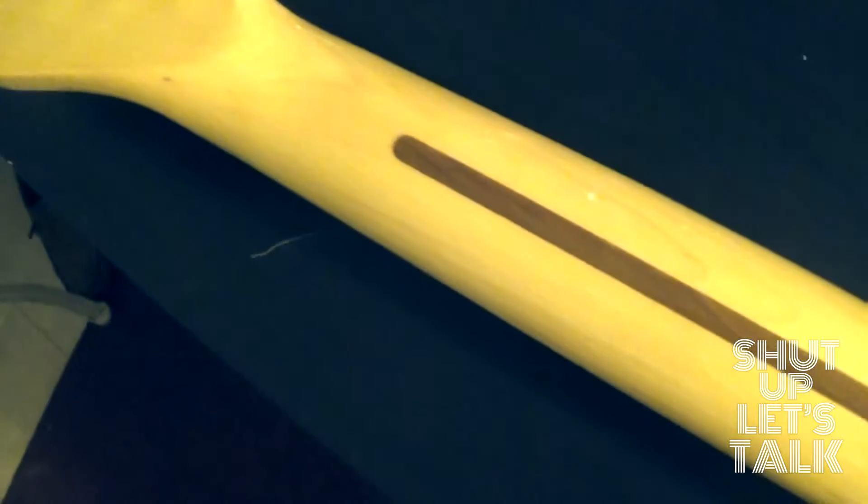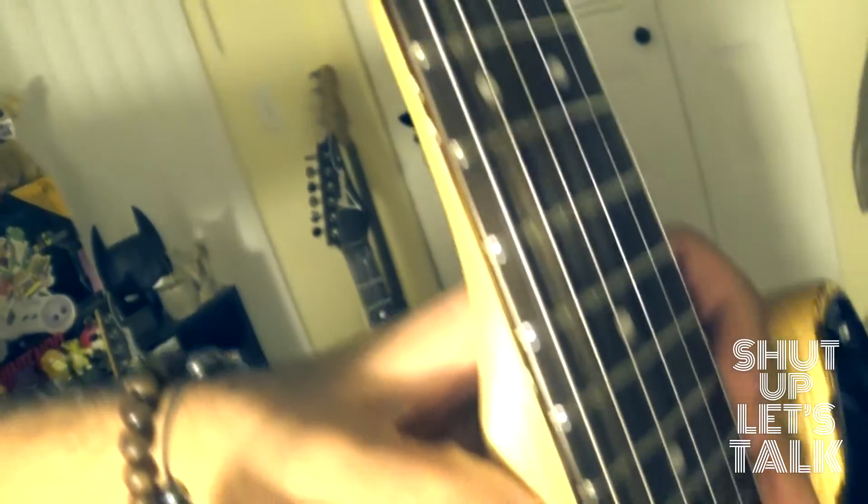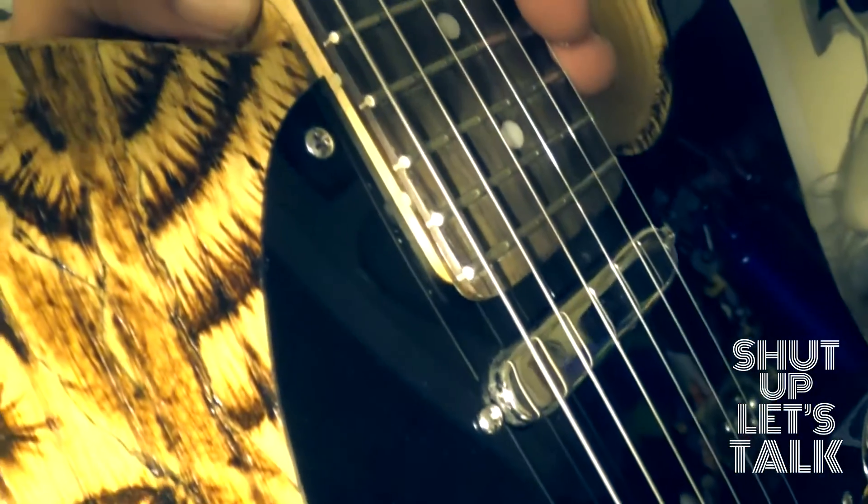Moving on to the neck of the guitar — the cool thing about the neck is that it is a Mighty Might vintage amber neck, I believe it's called, and Mighty Might is the brand. They make a bunch of different style guitar necks. The cool thing is that it actually has 22 frets. A lot of vintage-style instruments only have 21, so that extra fret just gives you that extra note, and you can bend upwards beyond that. It's just a fun little thing.